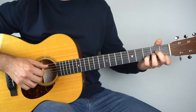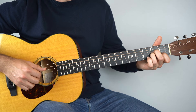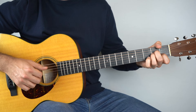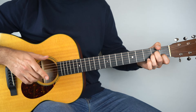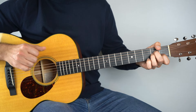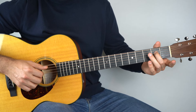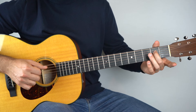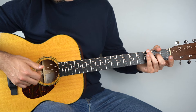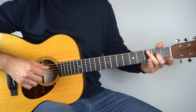Then back to A minor — just play the fifth string and then fingers. The only other part of the song goes E minor: that's just the bass on the sixth string and then fingers on the second, third, and fourth string, repeated four times.